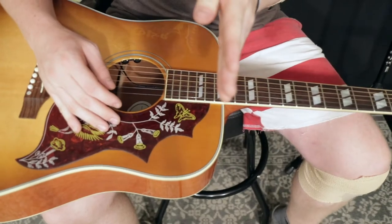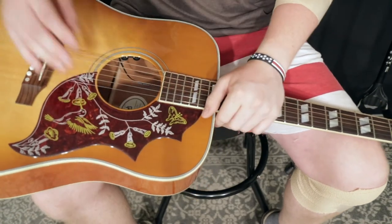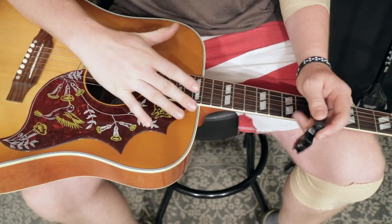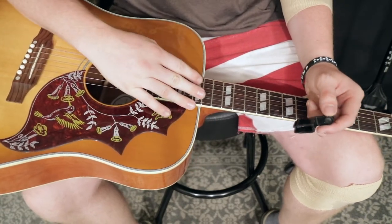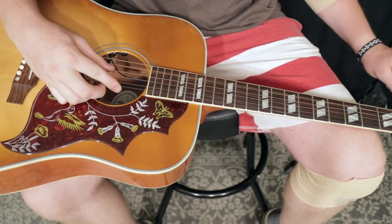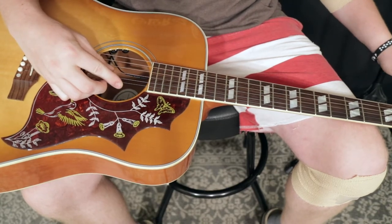You guys are seeing this as if you were watching over me. I think this is kind of a cool angle to see how this gets done. So this guitar is messy. It's sturdy, but it needs to be oiled up, shined up, cleaned up. Every guitar I own, I change the same way.